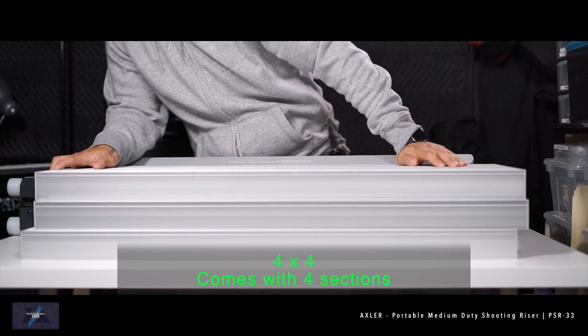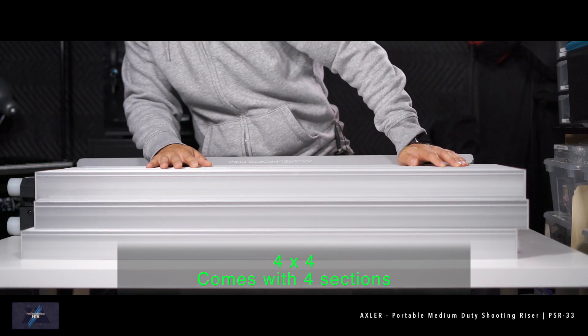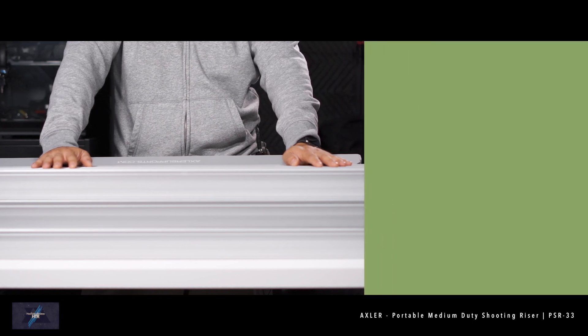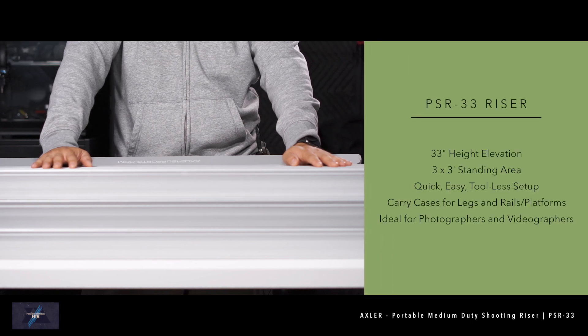This riser is built solid and comes in at a decent weight. Its overall construction reminds me of a sturdy aluminum construction ladder. Besides being portable, I prefer the 3x3 as I felt the 4x4 is a bit too high for someone to climb up without a step stool.